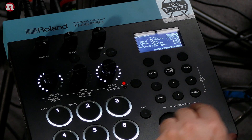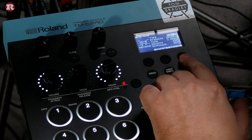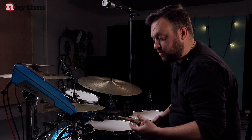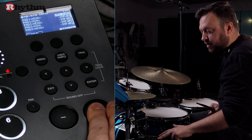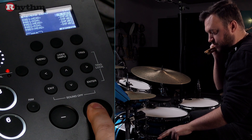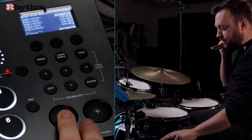So: kit effects, reverb — and again we've got a nice choice of plates, halls, room reverbs, and more. Let's go with a hall reverb. You can see it's turned on; you can toggle it on and off, but what we need to do is actually send each sound to it as much as we want. For instance, I've got a bass drum trigger here as well — if I hit the kick and want a little bit of reverb on it, I can just dial it in. Let me go mega reverb just for demonstration — there it is — and I'll dial that back a little bit.